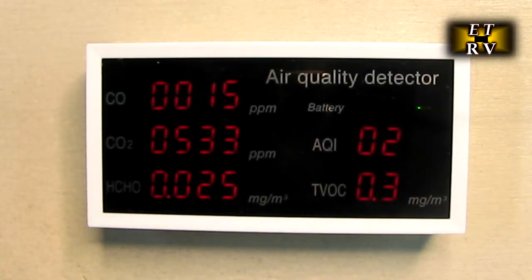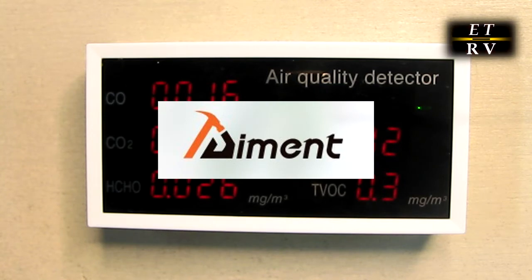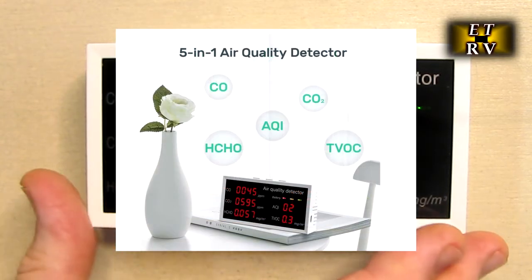Hello again, this is Robert Veach here. This is my video review of an air quality monitor detector from the AIENT brand — A-I-E-N-T. It's five-in-one and it'll detect changes in the air quality.